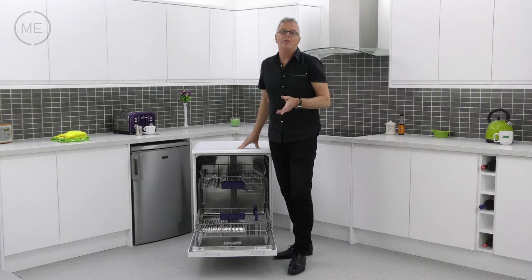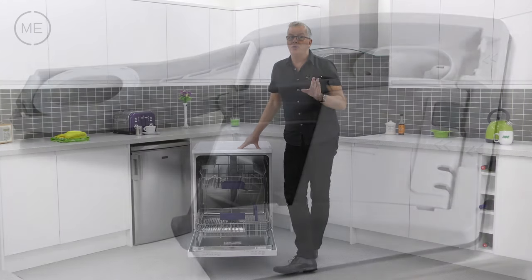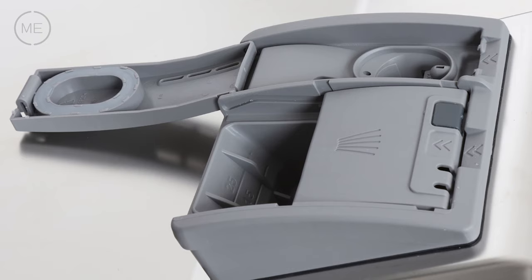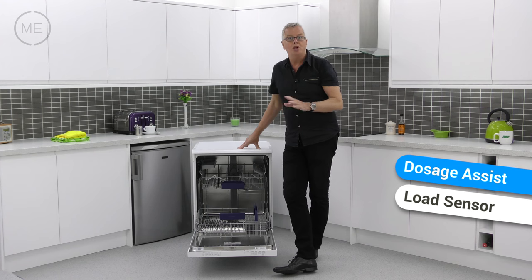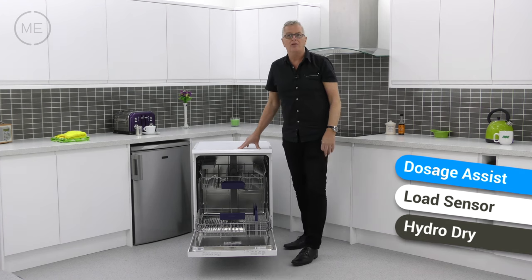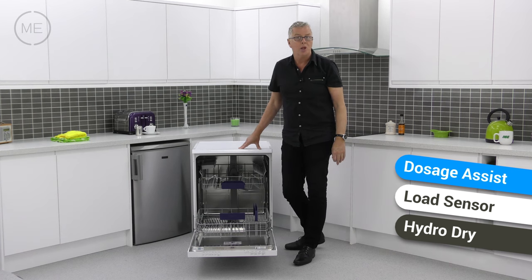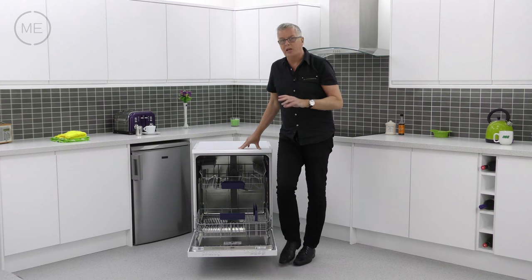There are lots of innovations to help achieve a top quality wash, like dosage assist for efficient and fast detergent dispensing, load sensor for getting the most suitable wash for the load, and hydro dry for hygienic and efficient drying, amongst others. The filter is self-cleaning and the interior is stainless steel.